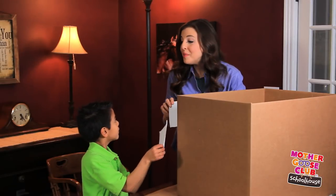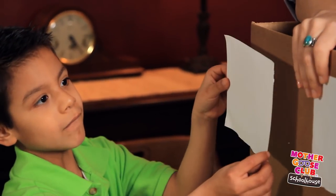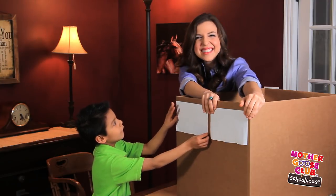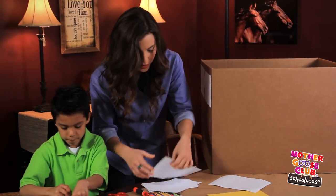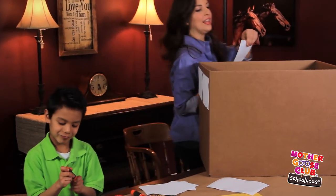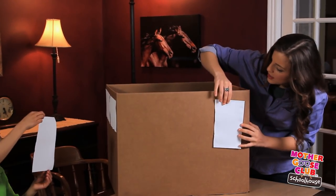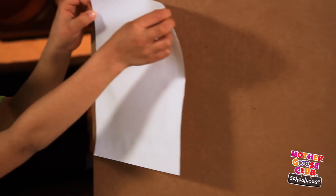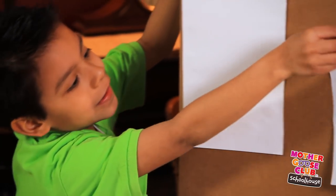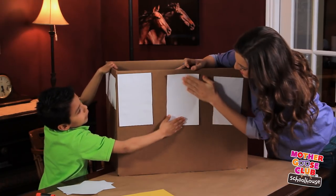We're going to add two pieces of paper to the front to create the windshield. Okay, are you ready to glue on the windows? I'm going to glue on the first one right here. Look good? Now let's put it in the middle — right here. Great!